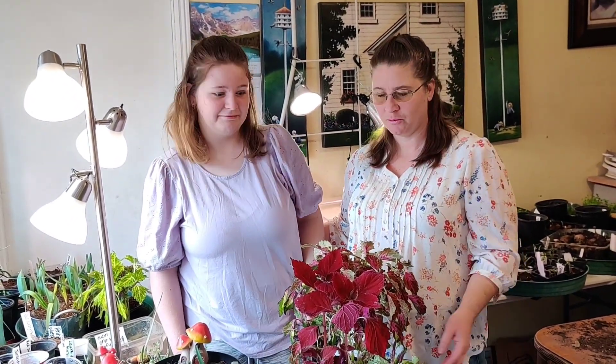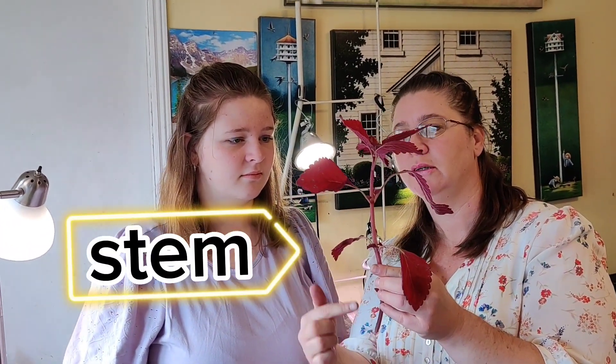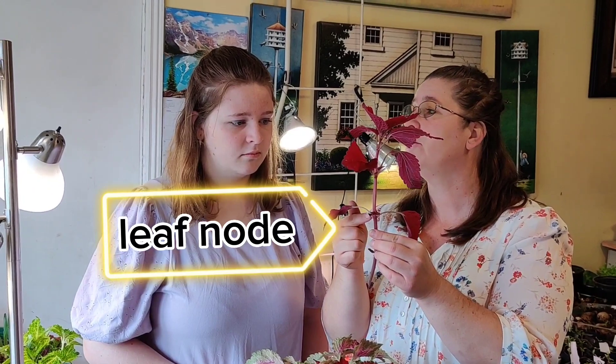This is my daughter Kim. She's going to help me take some cuttings on this coleus. Have you ever taken cuttings on a coleus before? I don't think I have. You've done cuttings on other things, right? This is not hard, you can do it. Anatomy of a cutting: the very center is called the stem, and anything the leaves come out of is called a leaf node.